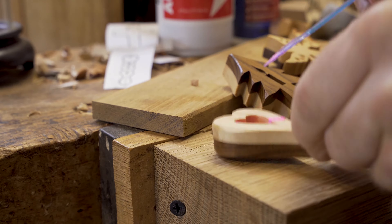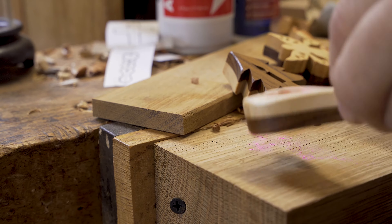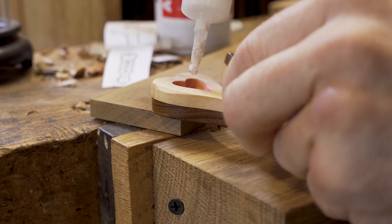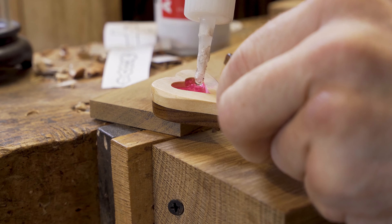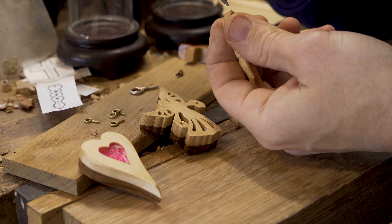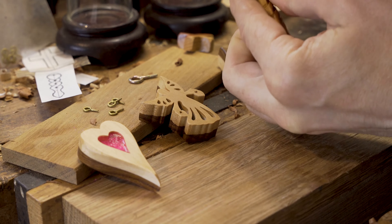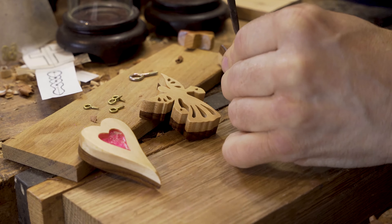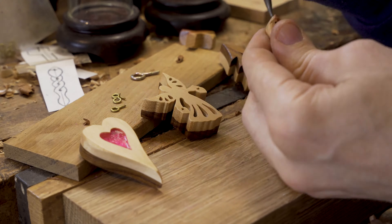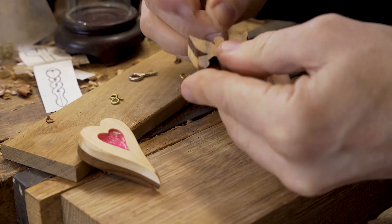Now another little part with this one — we're always experimenting, trying different things. I thought it might be nice to add a little bit of colour to the heart. So I've got some pink pigment, and then on top of that I'm putting our Starbond super glue, and we basically fill in that heart that has been cut out on the top layer with the pigment and the super glue, just to create that bright vibrant heart in the centre.